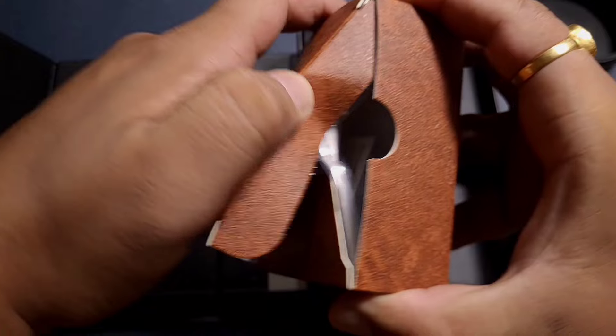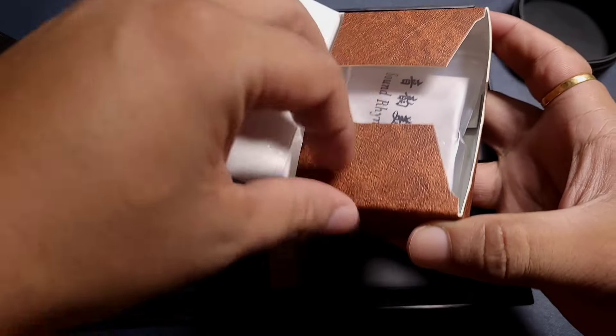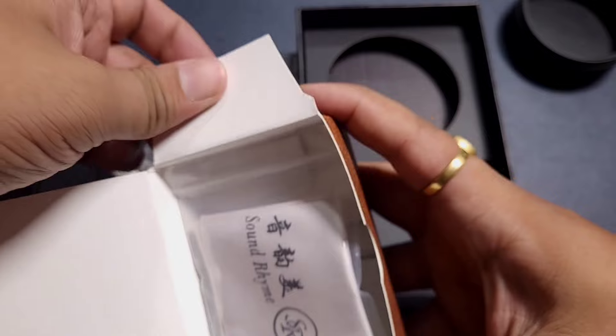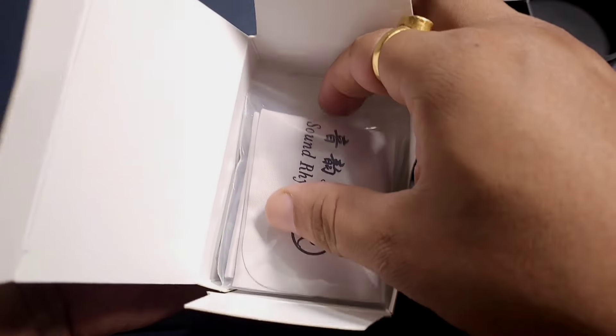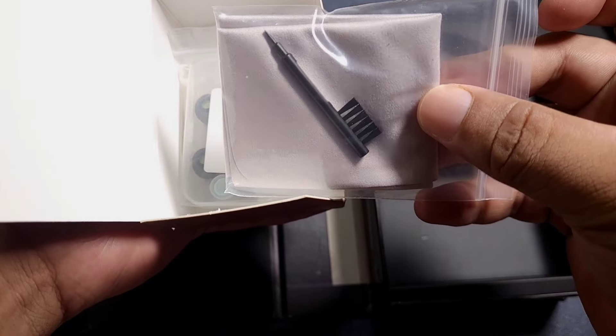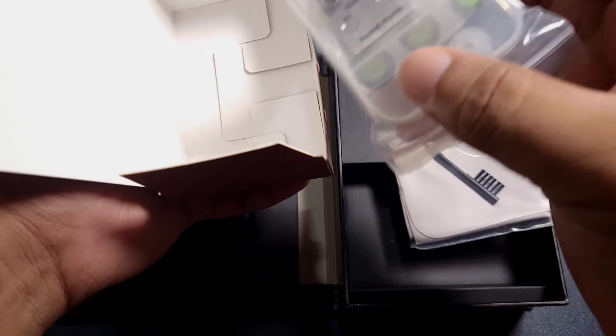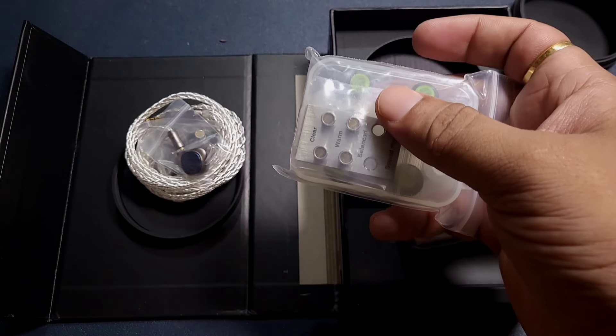Let's look at the accessories first. This is a hard paper box and we are getting a cleaning cloth up front, with a cleaning tool behind it — not exactly what we see with most, but it looks interesting. We also get six pairs of ear tips.